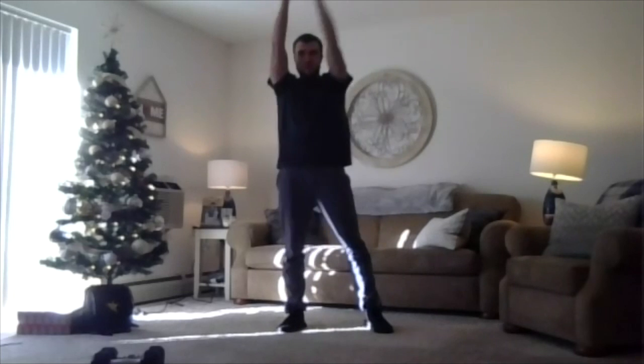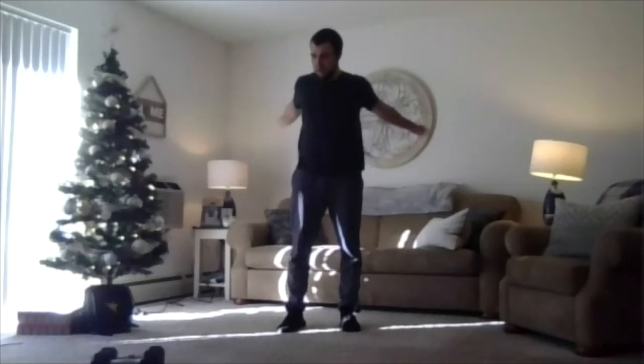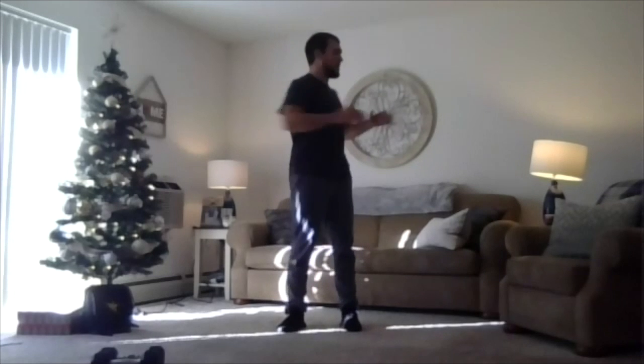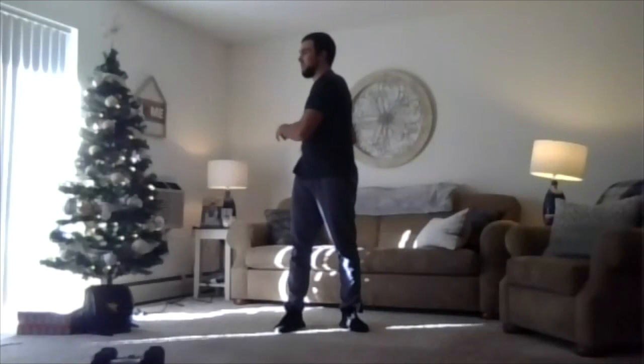Finish up those repetitions, standing up tall, some big arm circles going forward, loosen up those shoulders, and going backwards. Let's go across the body, going over and under, good swimmer stretch. And then we're going to finish up with these torso rotations — have those eyes follow those hands, rotating to your right and to your left. Each want to get a little more kinks and relax.